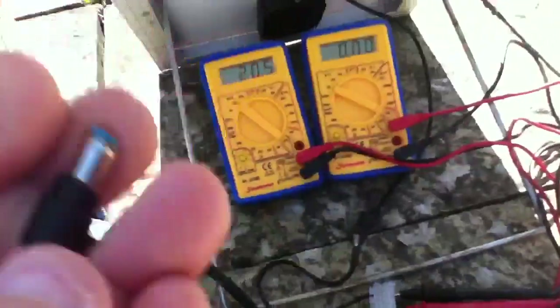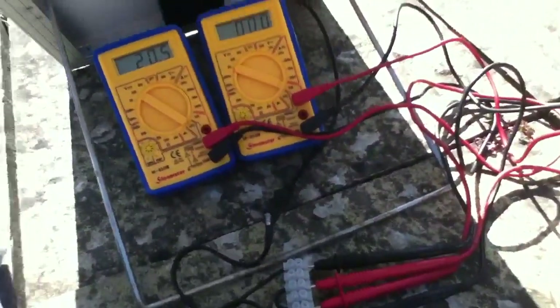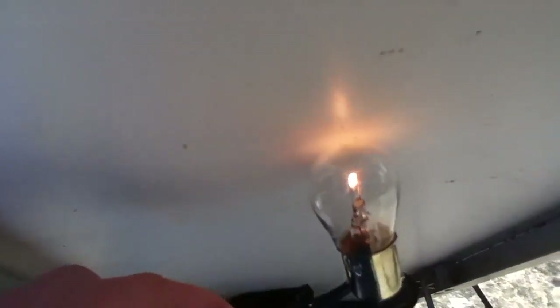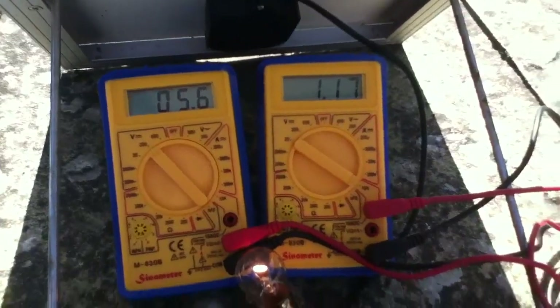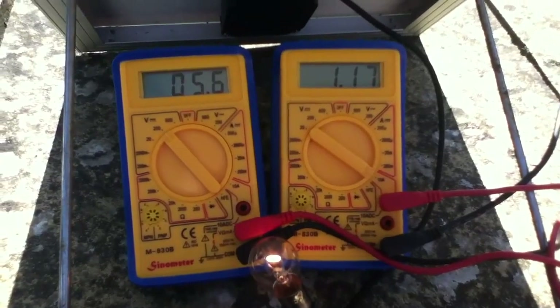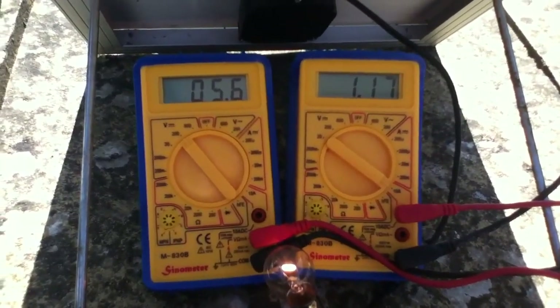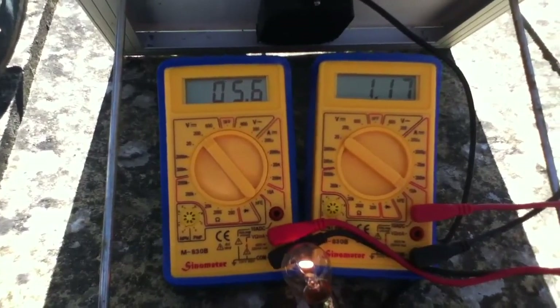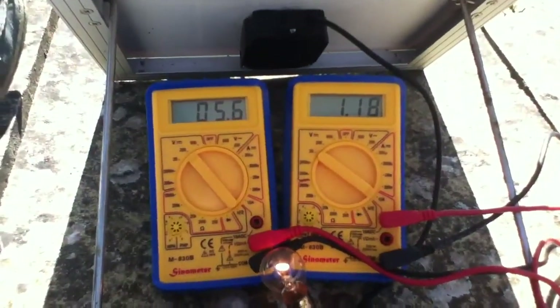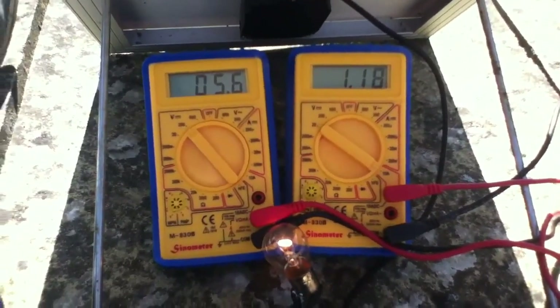Let's connect up the bulb and see what we get. Right — once again, just a dim glow on the bulb. On the right, which is the ammeter, we've got 1.17 amps. And on the left we've only got 5.6 volts. That immediately explains why this bulb isn't very bright — 5.6 volts on a 12 volt bulb. It's only running at half voltage.